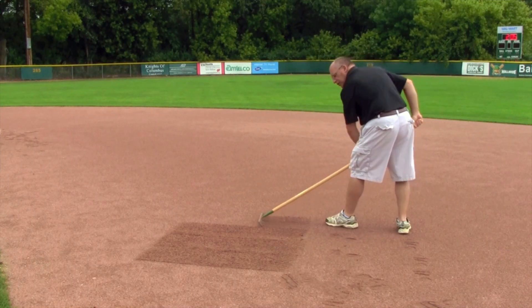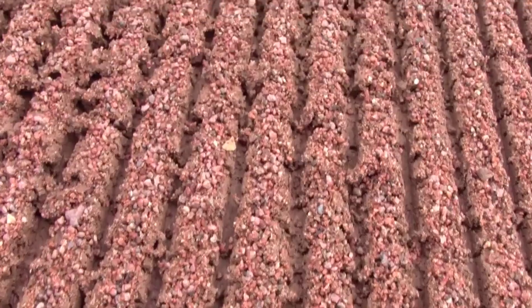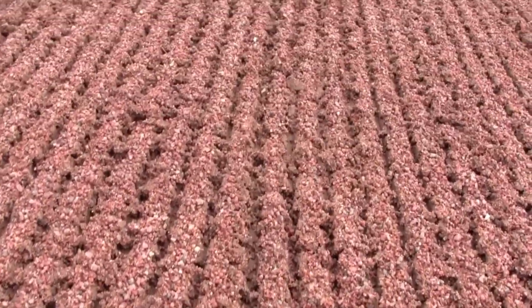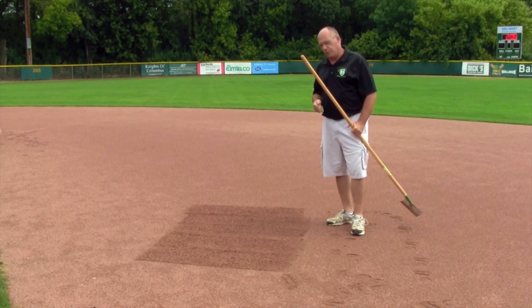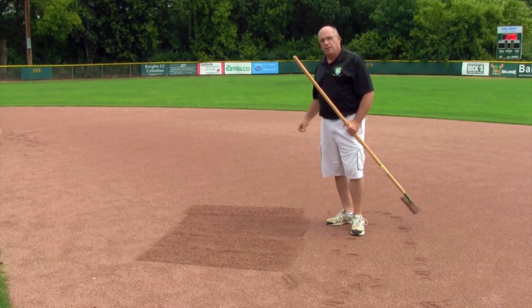Pretty simple — I'm not putting a lot of down pressure on there. We're just trying to cut in about a quarter to a half inch deep, no deeper than that, to open it up and allow air to get down into that soil. Depending on your sun and wind conditions, it'll dry that out a lot faster than if you just leave it sitting tight.